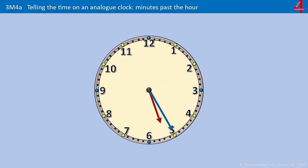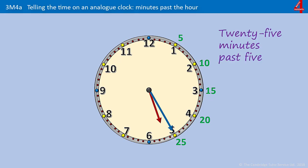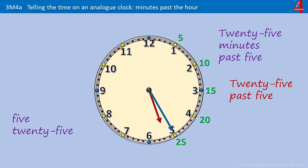Last one. Counting 5, 10, 15, 20, 25 — it's 25 minutes past something. Where has that hour hand just gone past? Well, it's gone past the 5, so it's 25 minutes past 5. Or 25 past 5. Or you could say 5:25.